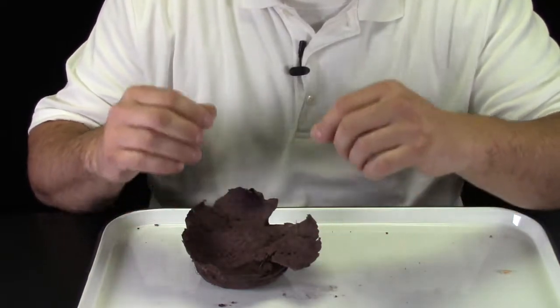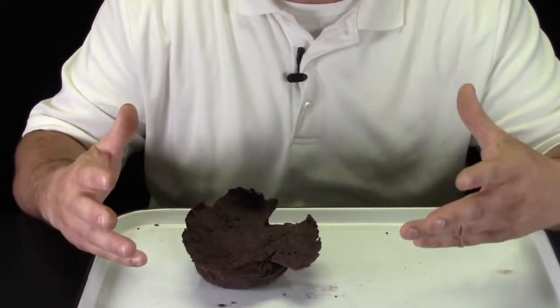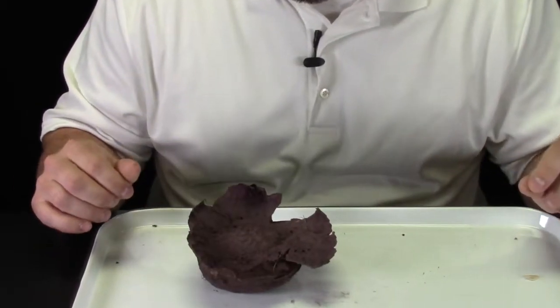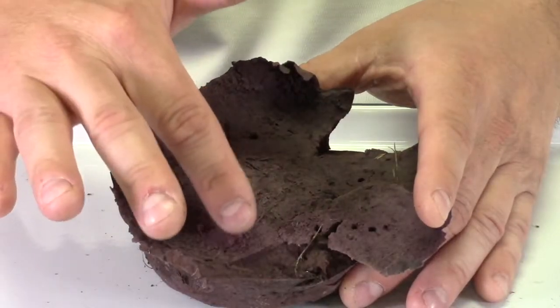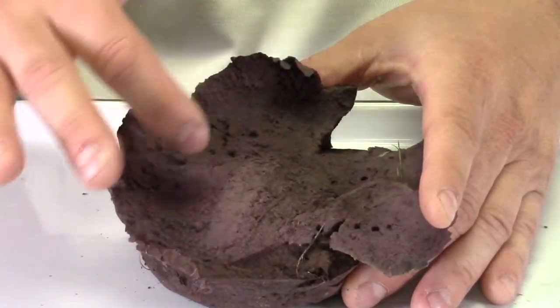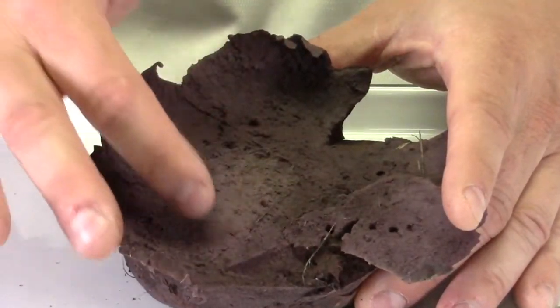If you saw something that looked like a puff of smoke, that was actually the spores. Let's take a second look. As I rake my finger over the top of that mushroom, you can even see the spores puff up with every tap.